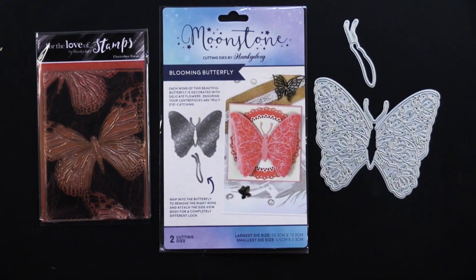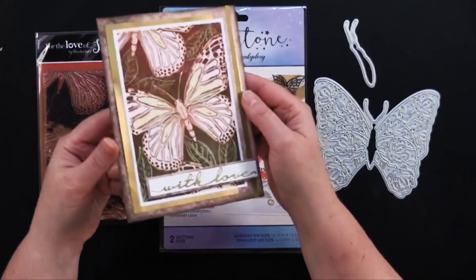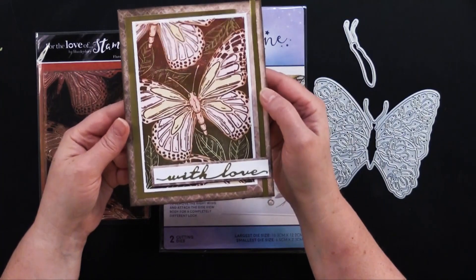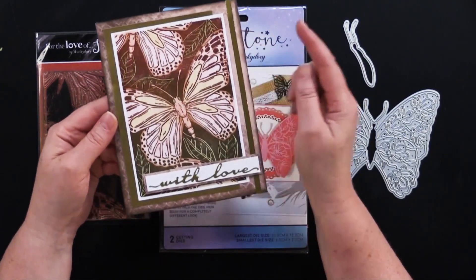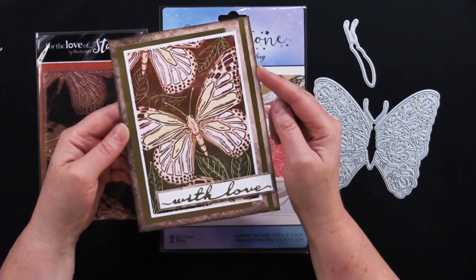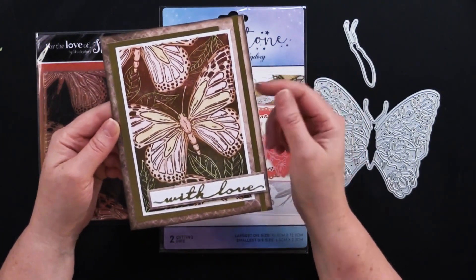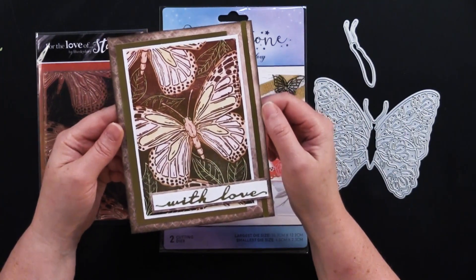This is what the stamp card looks like — my friend Debbie made this. Isn't that beautiful? I can't wait to show you what else we came up with. And if you stick around to the end of the video, I'm going to tell you how one lucky winner will be entered into a contest to win this card. We have all the details at the end, so come play with us.